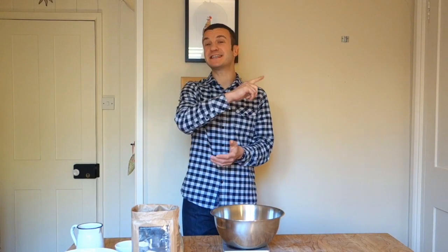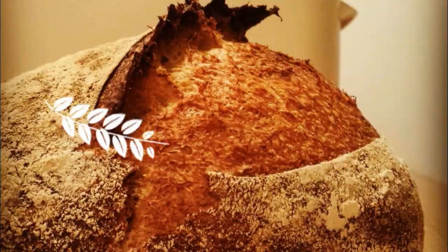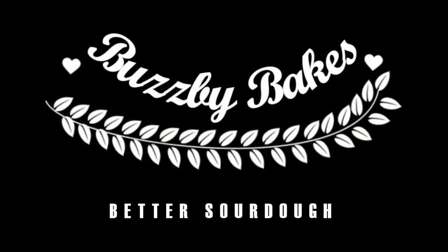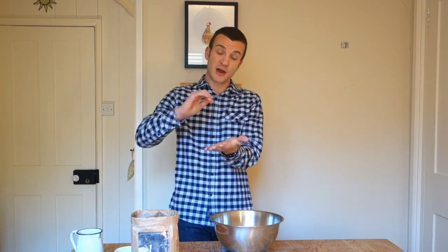Better sourdough bread - that is what we're all after and that is exactly what we're going to try and achieve today. Better is somewhat subjective, but for me my perfect loaf has got to have a nice dark crispy crust, really pronounced ear from that good oven spring, and a light airy even crumb inside. I'm not too fussed about getting those giant irregular air pockets - it is strangely satisfying when you do get them.